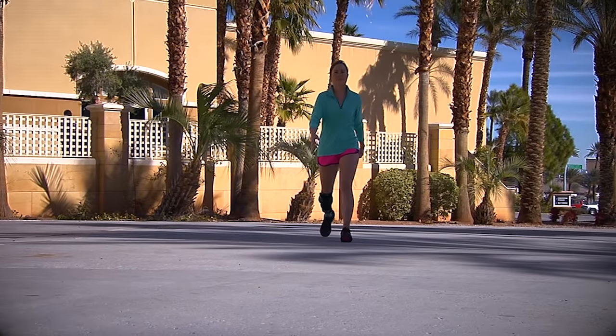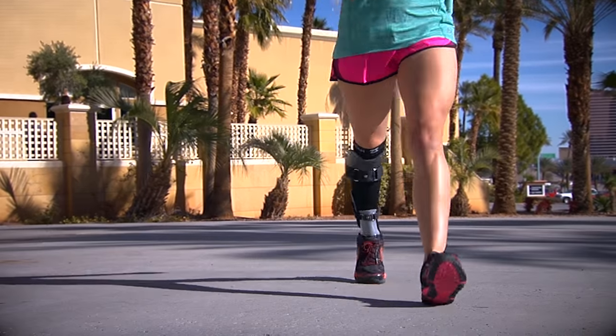Just being able to step down with your body weight and not have pain — that was like that day when I first put it on. You should see me go now. It's changed my whole life.